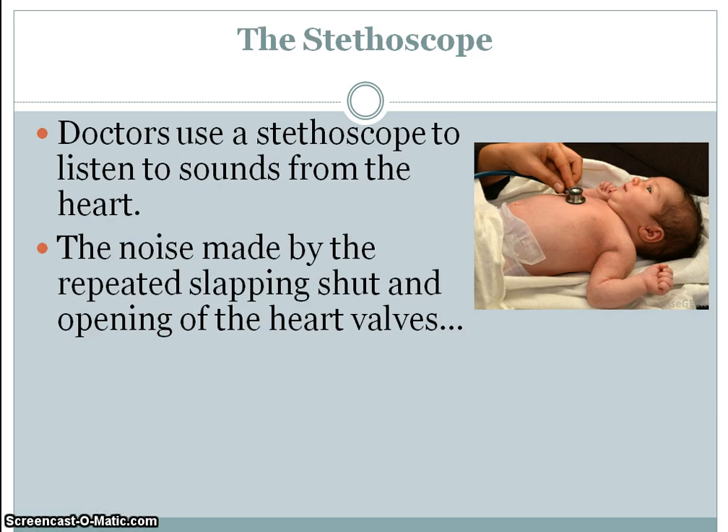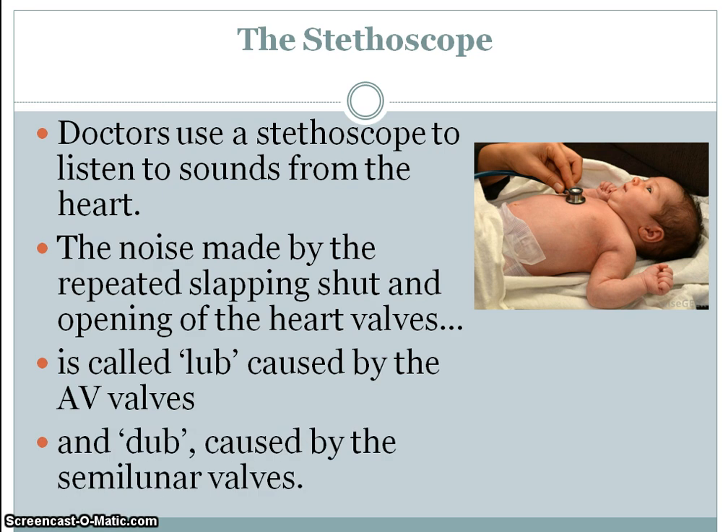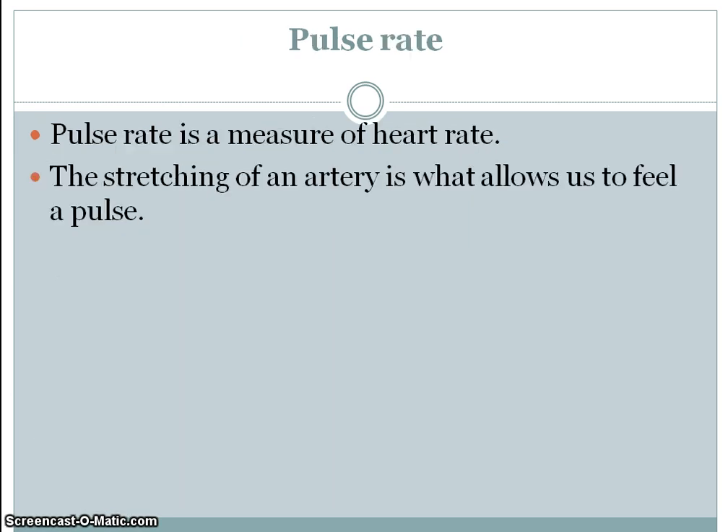A little bit of extra information about the stethoscope — obviously there to listen to sounds from the heart. In fact, that's the shutting and slapping shut and opening of the heart valves. The particular sounds are the lub when the AV — the atrioventricular valves, tricuspid or bicuspid — open and shut, and the dub sound for the diastole.